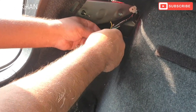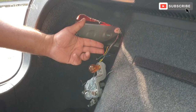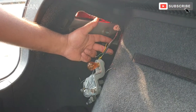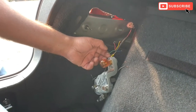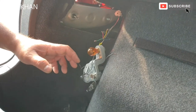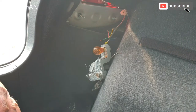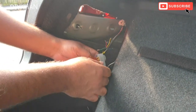Just going to tape it up. The color coding works as follows: the red one is reverse, the yellow one is indicator, the blue one is the brake light when you press the brake pedal down, and the green one is just the tail light. We're going to connect them one by one, starting with the indicator which is the yellow one.